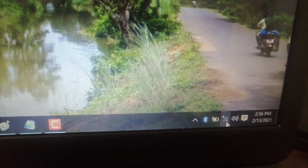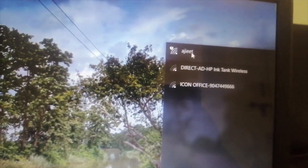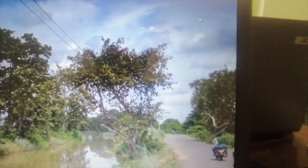Now simply select the network you want to connect to and everything should work fine. Let's connect — and yes, it's connected.